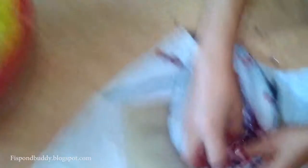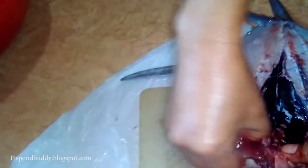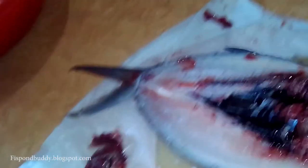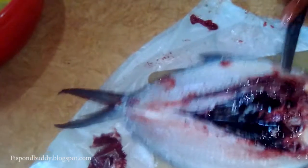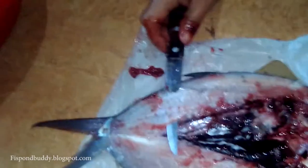Next, remove the intestines — 'byit' in Pangasinan, 'bituka' in Tagalog — set it aside because the intestines can actually be cooked. Then remove the gills. The gills can be recycled and used as trash fish feed, fed to fish or to crabs.